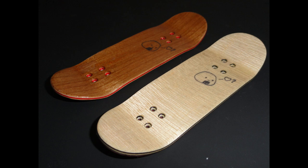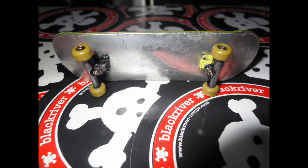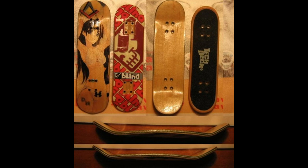Peter, ever the craftsman and tinkerer, even experimented with different shapes, materials, and bottom plies. Here's a snowboard-shaped deck that Peter Ringel gave me back in 2008. In 2006, Dario Marchini founded Hikikomori, which is one of the first pro fingerboard deck manufacturers in Italy. Dario crafted high-quality fingerboard decks and even featured manga-influenced deck graphics, which was popular at that time.